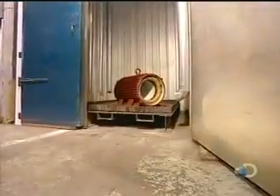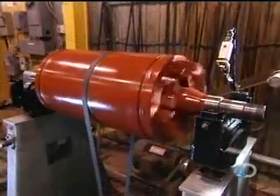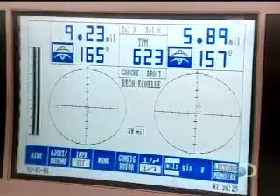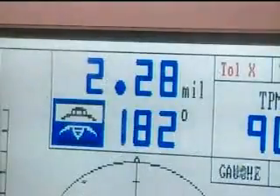The stator is put into an oven for six hours at 280 degrees Fahrenheit. The varnish hardens, making the stator coil rigid. Now they have to balance the rotor — if it's off kilter, the motor will vibrate, hampering performance.